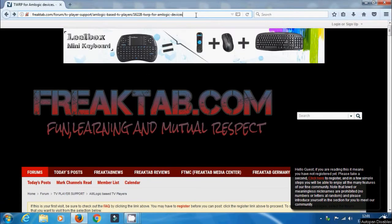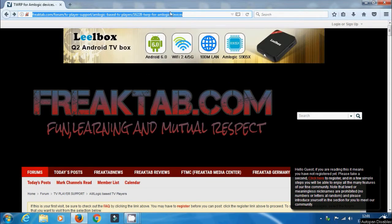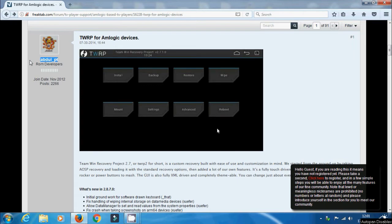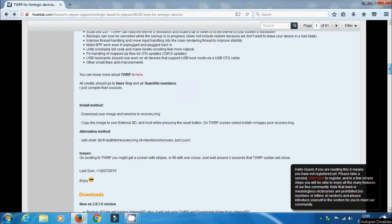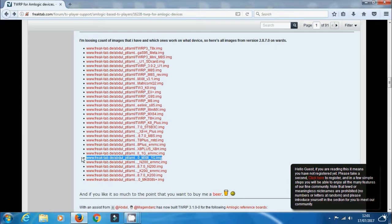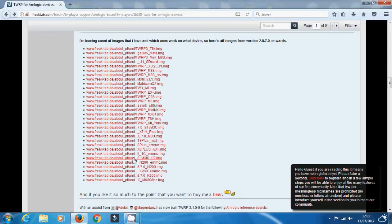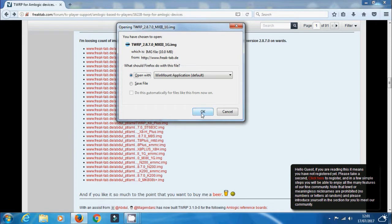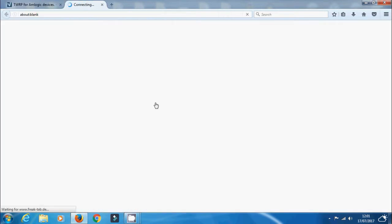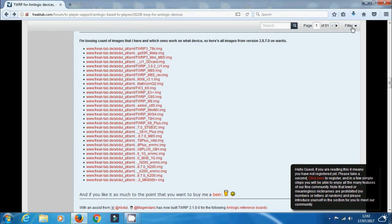Let's go and grab this TWRP file from FreakTab — I'll leave the links in the description. Once you get to this page you can see this is by Abdul, so big thanks to Abdul for doing this. It's a huge development. Going down the page you'll see all the files available for TWRP for all the different devices. I'm using the MX3 4K, but this particular version doesn't work on my hardware. Maybe the manufacturer is based on the M8, which is probably why the M8 TWRP works. So I'm going to download that one — you can try the other ones as well.